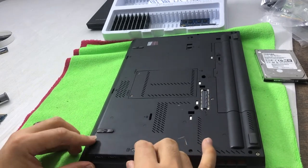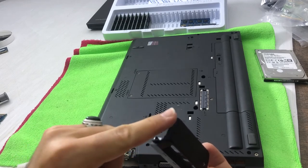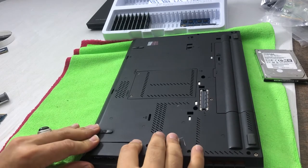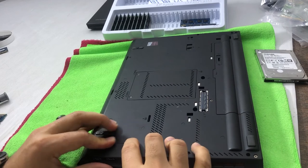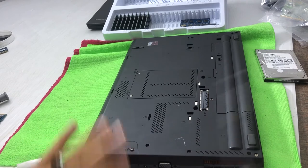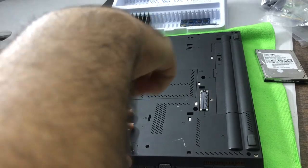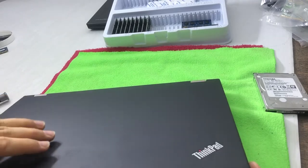Now I have to put back the hard drive caddy — it's a bit tricky as well. Put in these two sides first, and once they're inserted properly, push from the other side. Once it's fixed and aligned, put the screw back and you're good to go.